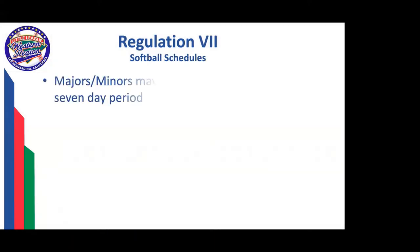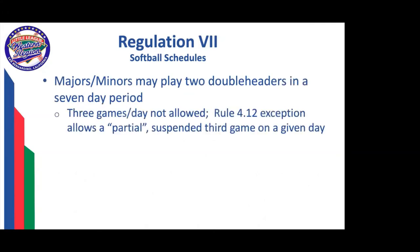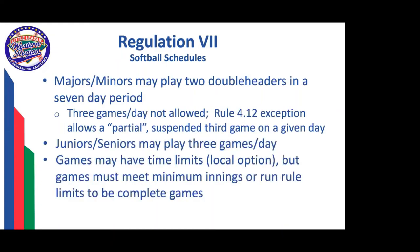For softball schedules, you can play two doubleheaders in a seven-day period. Three games in one day are not allowed. In Rule 412, we talk about finishing a game ahead of the next regularly scheduled game, which would let you play two games regularly scheduled for that given day and then finishing a partial, still within the rules. Upper divisions can play three games in a day and we can have time limits on those games, but they must meet the minimum innings or the run rule to be complete games. Girls teams may not play boys teams.